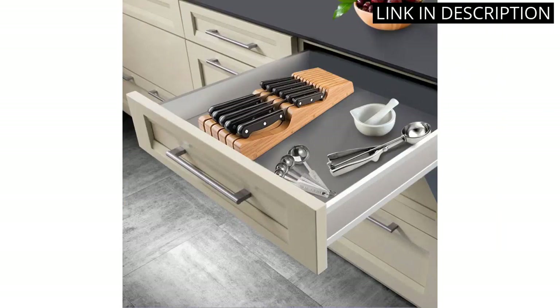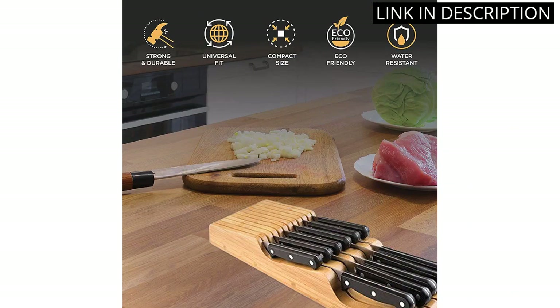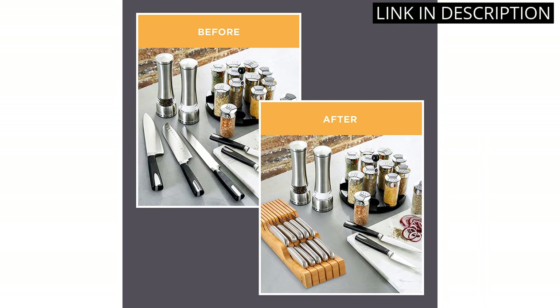Overall, this knife organizer is a convenient and practical addition to my kitchen. I highly recommend it to anyone looking for a stylish and functional way to organize their knives.